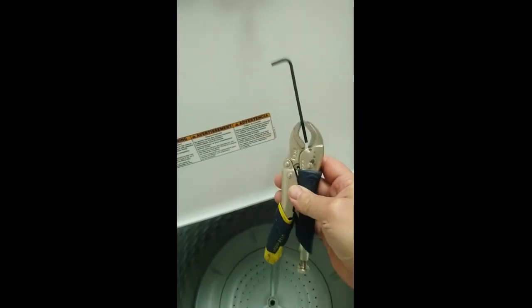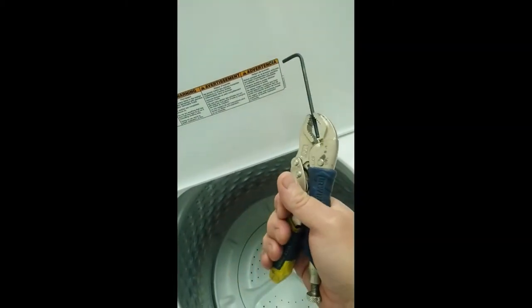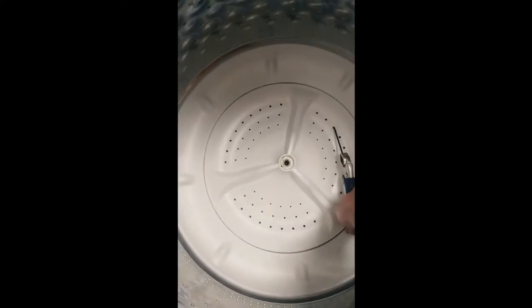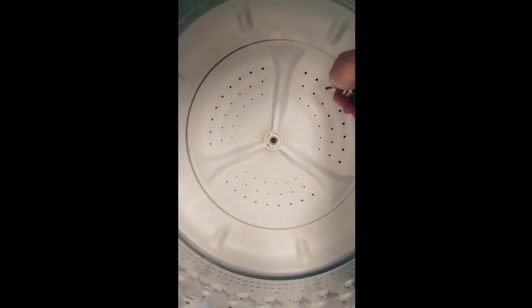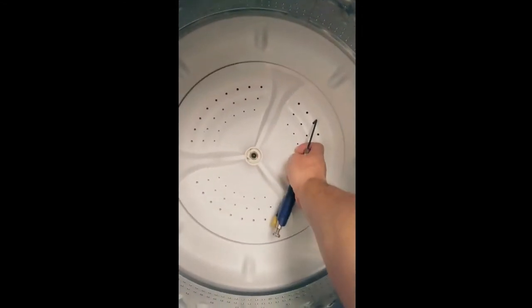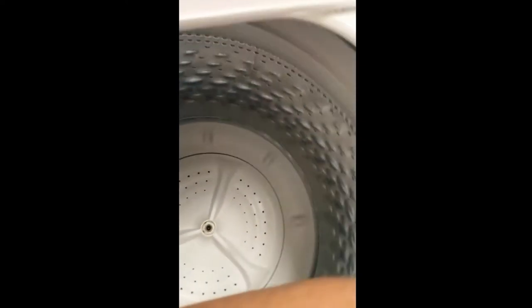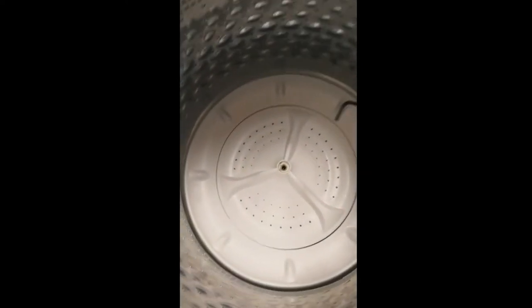I used some Allen wrenches with my vise grips and squeezed this so tight. First I just pinched it really tight, thought it would be good with one hand, then hook it in and there's something to pull with. You can get around the nose of the vise grip and another one on the other side. When I was pulling, all of a sudden the vise grip let go of the Allen wrench and got a little scuffed up on the elbow on the sheet metal. So be careful if you ever try something like this and wear safety goggles because it really comes flying off.